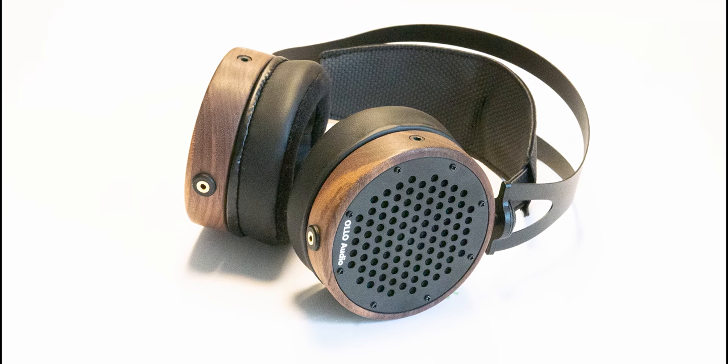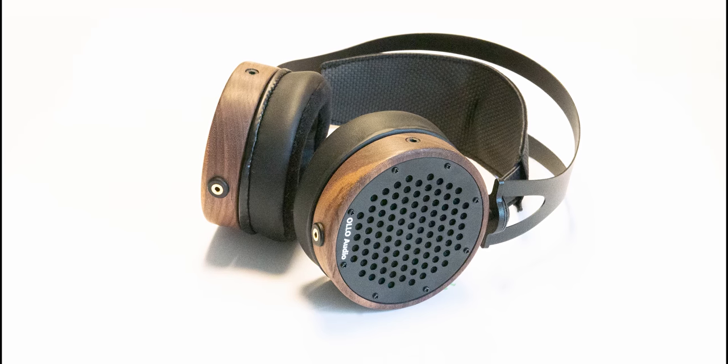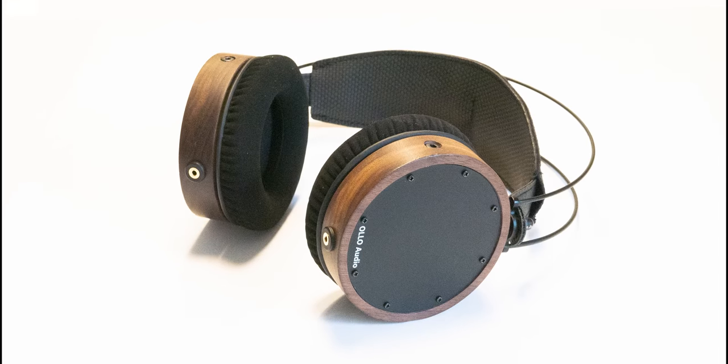In this video I'll show you what's new on the Ollo Audio S4X headphones, the follow up to their S4 and S4R models. Hi, I'm Marlin and this is the White Noise Studio. We'll do an unpacking and a comparison between the S4X and the S4 and S4R models. Please remember to subscribe to this channel so you won't miss out on any new videos.